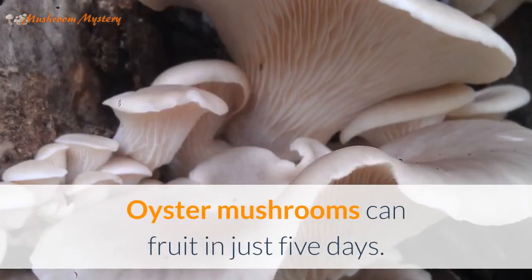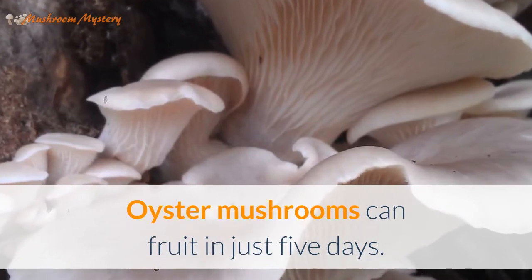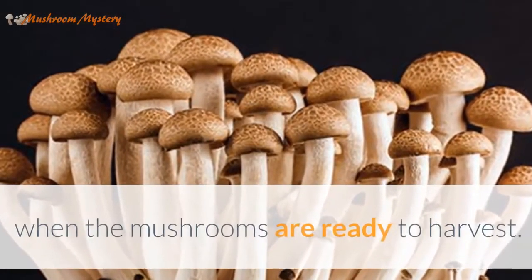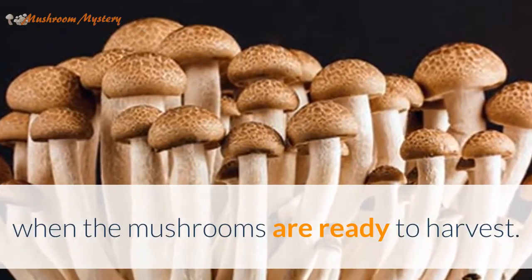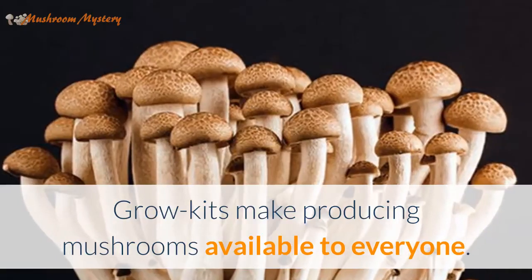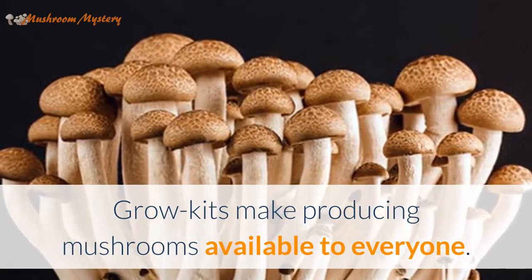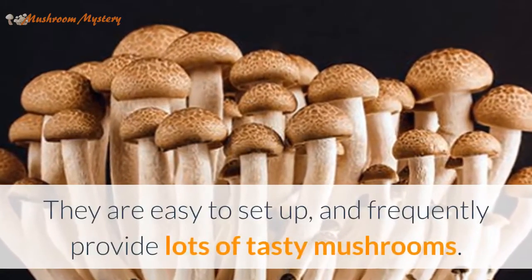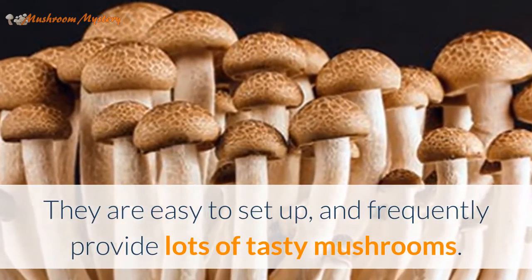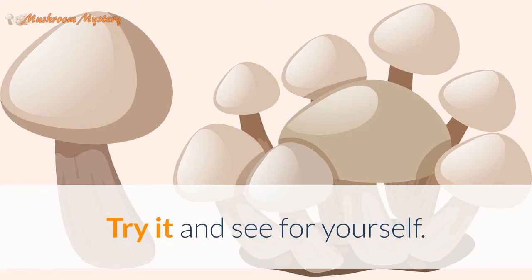The duration that it takes to fruit varies depending upon the species you're growing — oyster mushrooms can fruit in just five days. Refer to the kit for instructions as to when the mushrooms are ready to harvest. Grow kits make producing mushrooms available to everyone; they are easy to set up and frequently provide lots of tasty mushrooms. Try it and see for yourself.